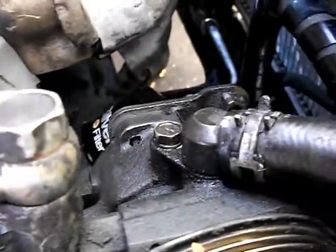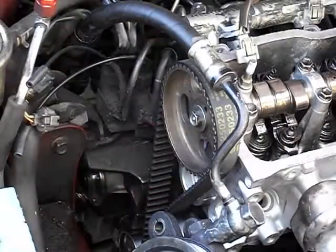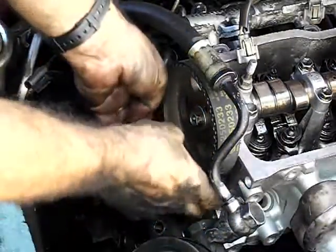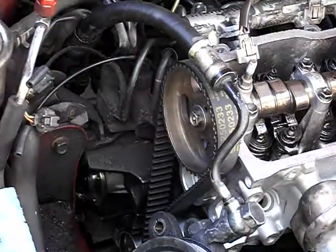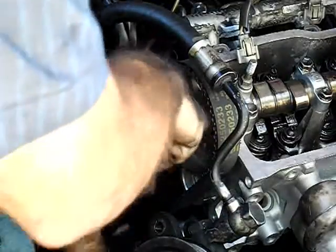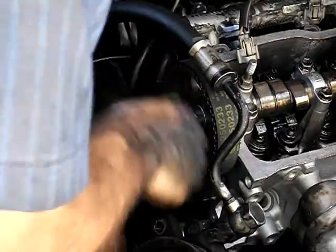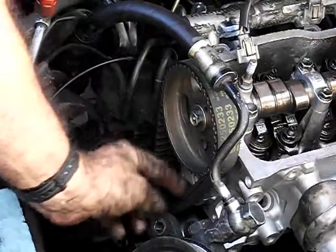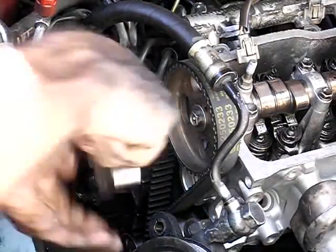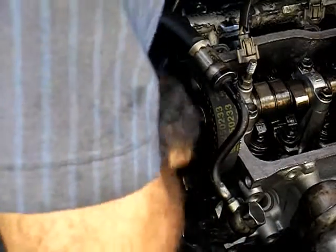You probably want to get it on the oil pump sprocket down there first, then a little bit on the crank. Once it's installed, check to make sure it's still lined up. Loosen your tensioner fully to allow the spring tension to pull tension against the belt, then re-tighten it to set the position of the tensioner.